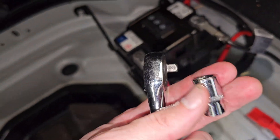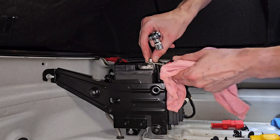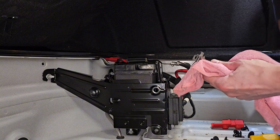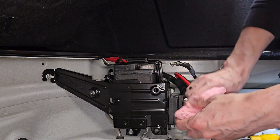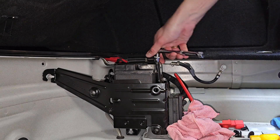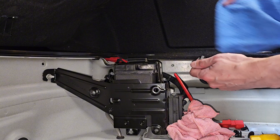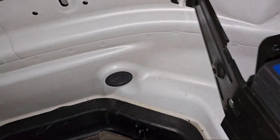I've got a 10mm socket. This is actually coming off quite easily. I want to wrap it up in something so I don't short it. I'll wrap this one around as well because I don't want to short it either.